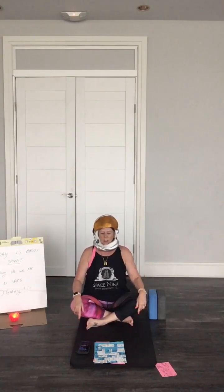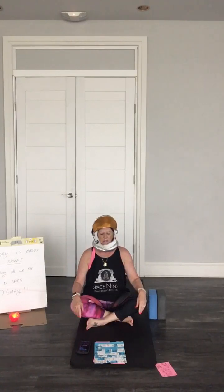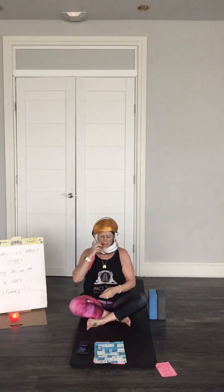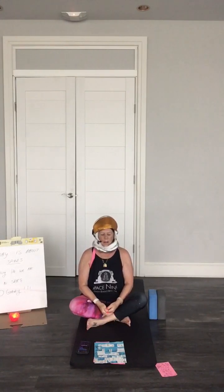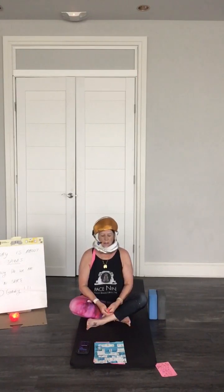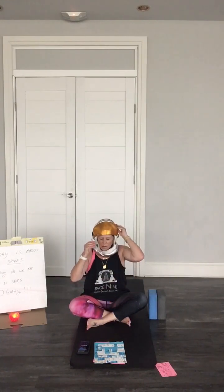Sit up nice and tall, shoulders back. Just find your breath in and out. All the stuff in your head — out the door. Just focus on inhale and exhale. Feel the body relaxing: shoulders, your neck, your back. Feel a nice big breath, shoulders move and exhale. Maybe with each exhale, let something go that's on your mind or bothering you.